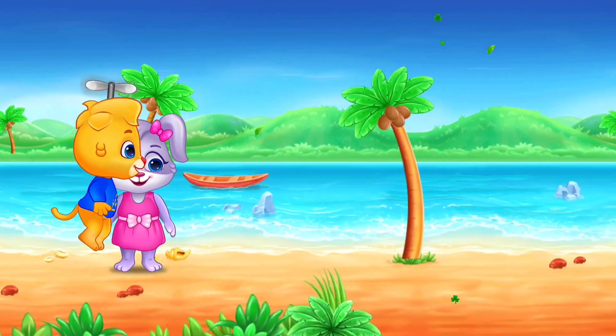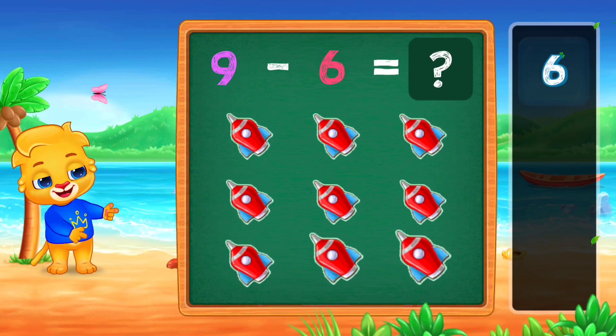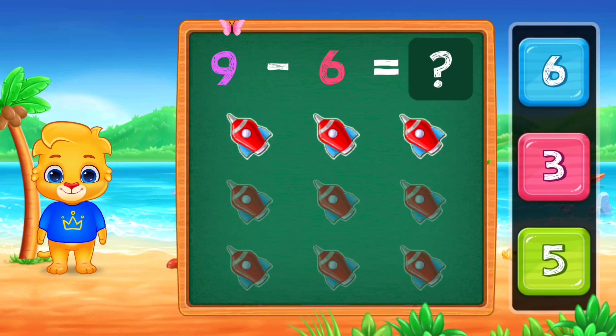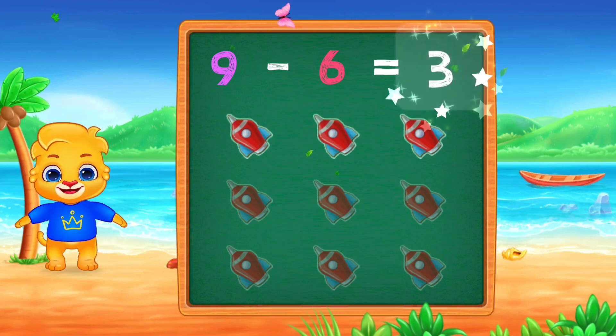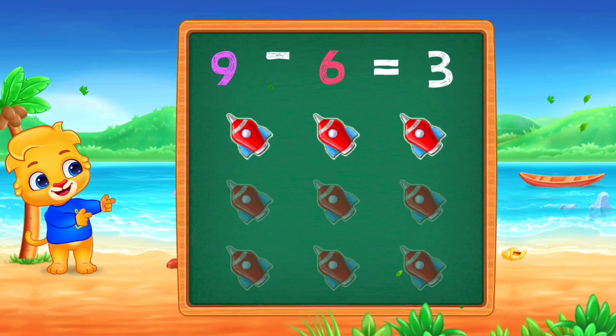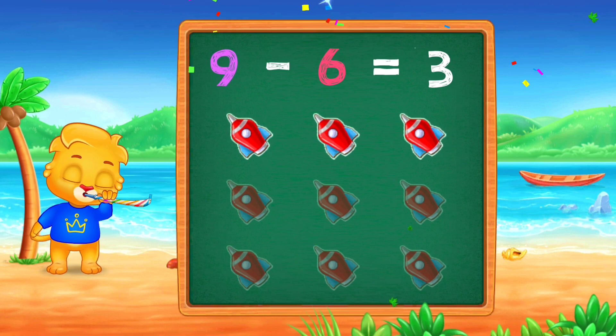Woo-hoo! One! Two! Three! Woo-hoo! Hooray! Nine minus six, equals three! Hooray!